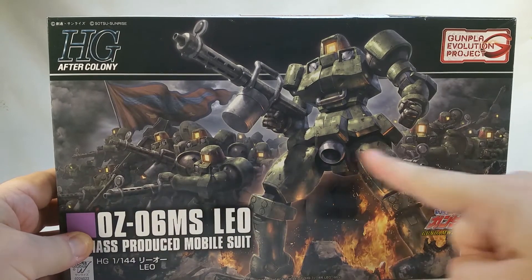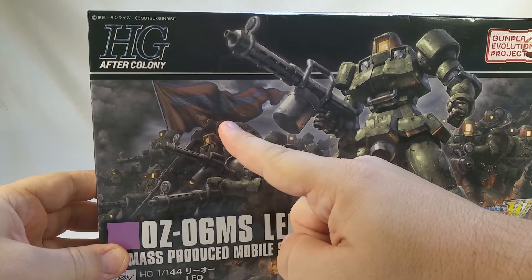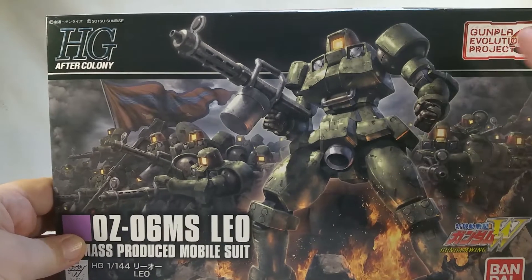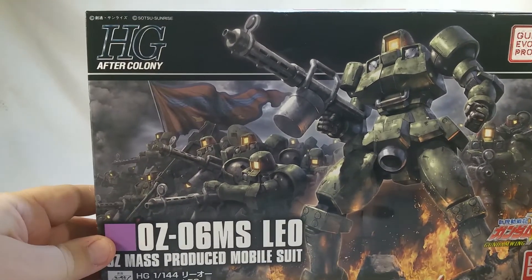Actually, it has a bunch of Leos on it. I want that flag — that flag looks so cool. I wish there was a better picture of it so I could maybe try to make my own or something like that. But it's part of the Gunpla Evolution Project. Gundam Wing, Bandai, the Leo name.